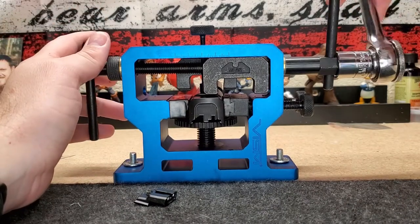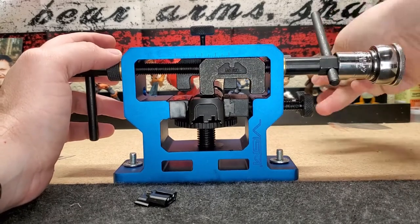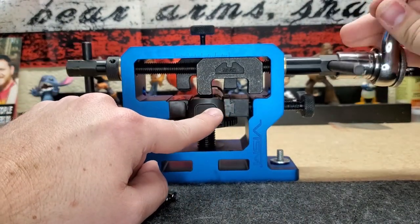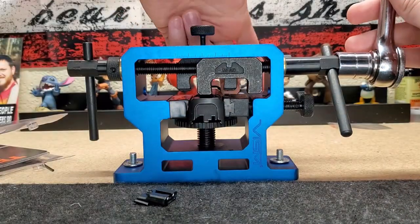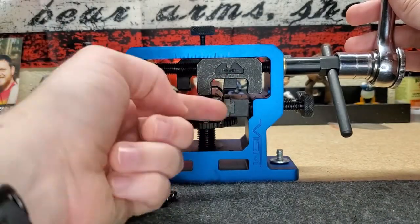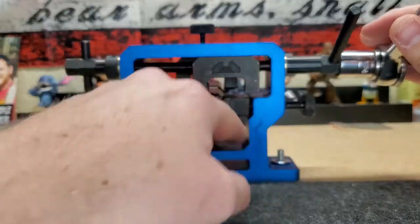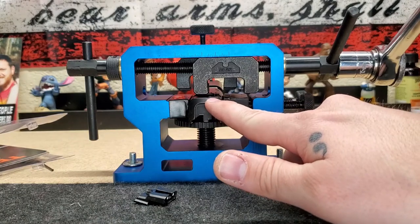Make a little room for our new sight to go in there. One thing, especially on your M&Ps — inside here is the spring for the plunger safety for your striker pin. So as I'm moving that out of the way, I'm going to kind of hold it down. You can't really see it in the video, but it's right there standing up.